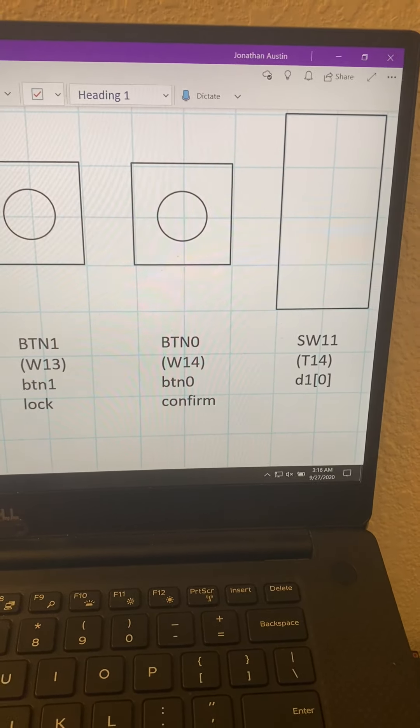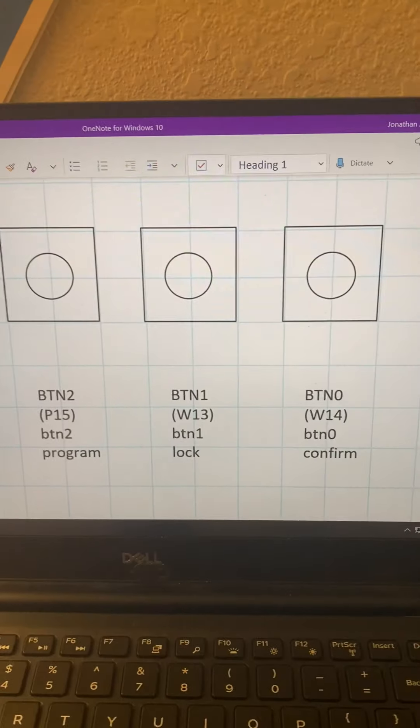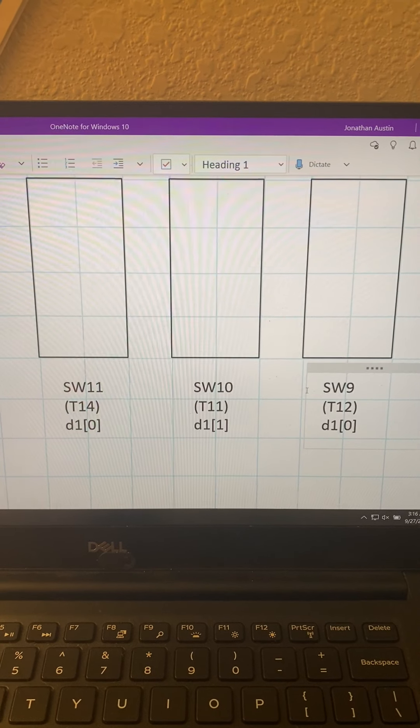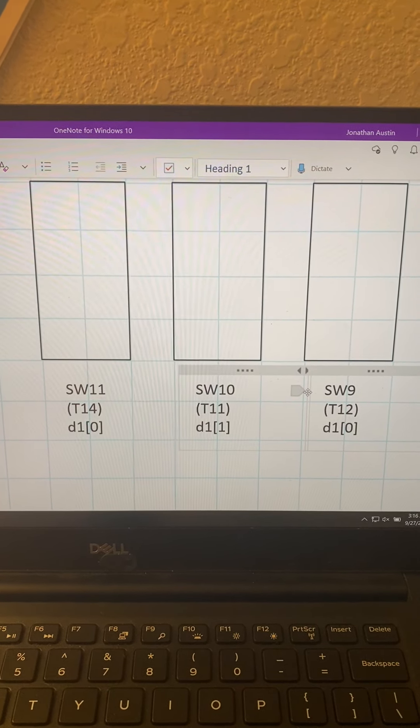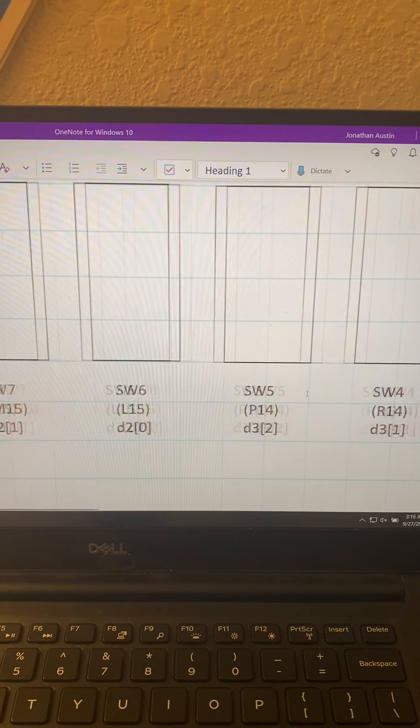The next button over is the program button, which is specified in task one, where the user presses the program button to start putting in a new password and then presses it again to confirm it.